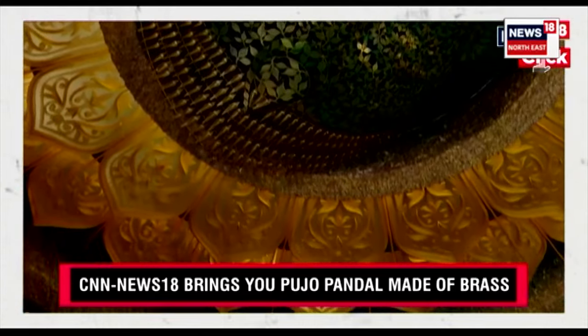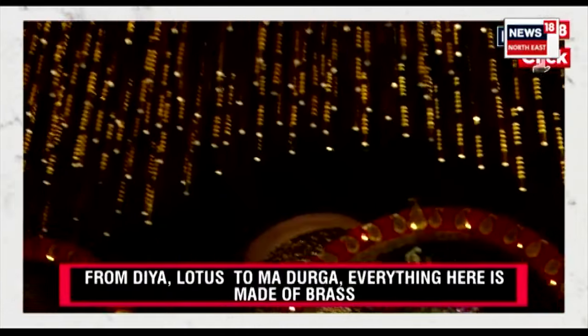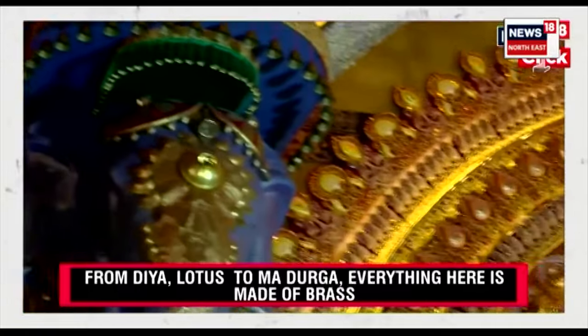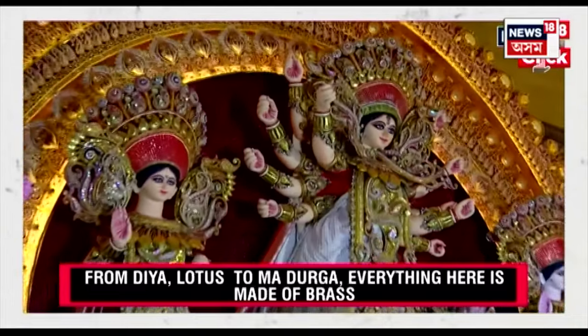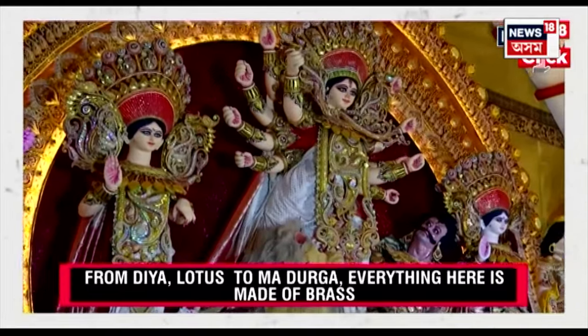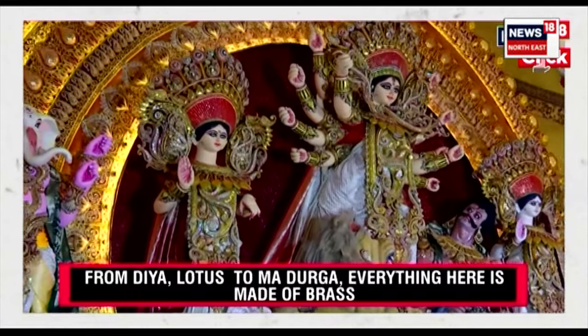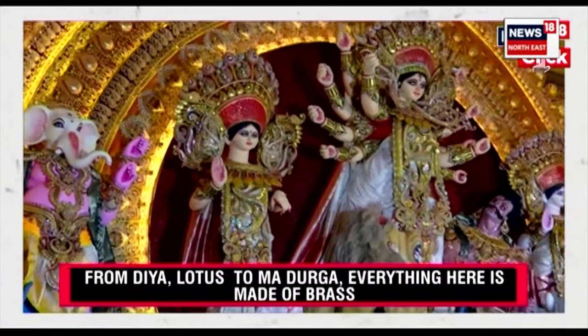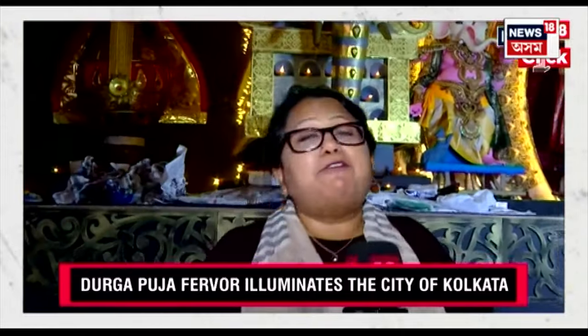This is one of the most significant and promising Pujos of Kolkata. You can see Ma Durga — she has already arrived, and the effect of lighting in brass is making it different. This is what the time is in Bengal: a five-day festival where everybody of every religion comes together and celebrates.